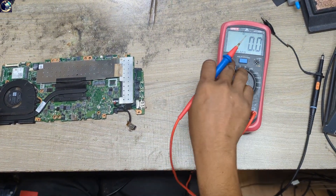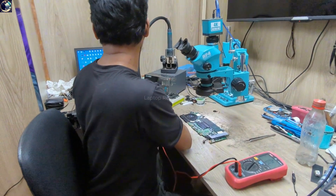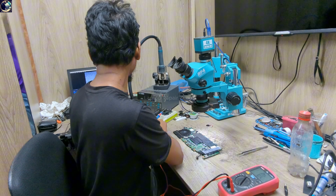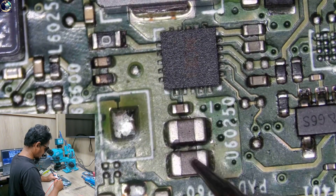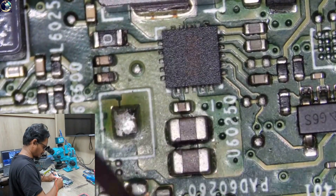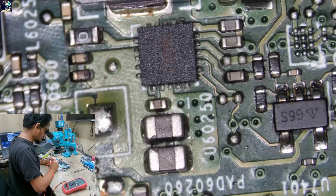Let's check the impedance. I'll set my multimeter in beep mode and check under the microscope so you can see what I'm doing. We can check one of these capacitors — this is a filter capacitor from the main power rail. As you can see, it's giving beeps, which means the main power rail is fully shorted to ground.